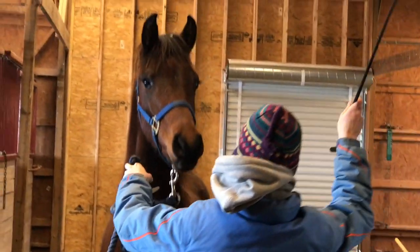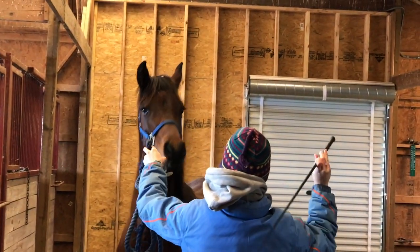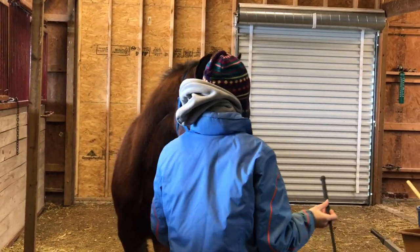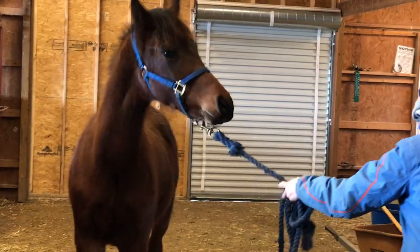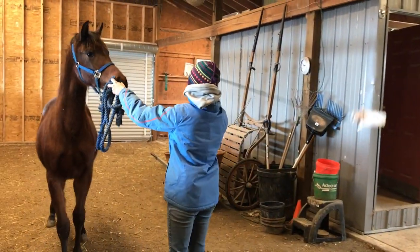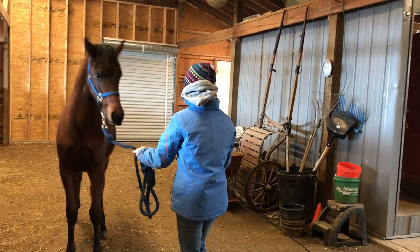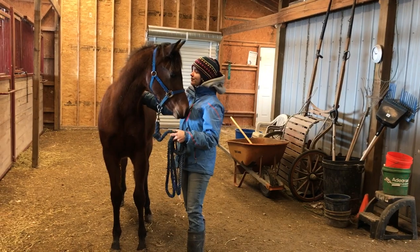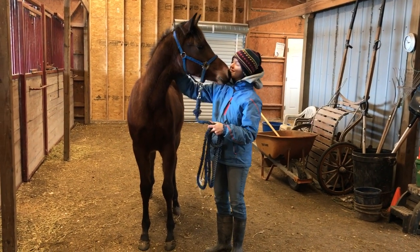Again I ask for the back up. I raise my hand — eventually when you ask for the back up, all you'll ever have to use are your hands. So whenever you raise your hand he backs up and lifts his head. That was a very nice back up. I didn't really have to ask a lot. I tell him he's a good boy and he's still really interested in that piece of plastic.